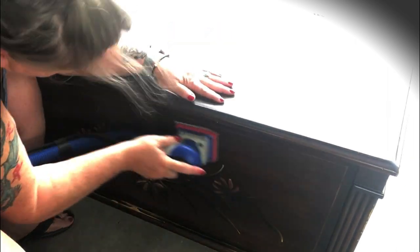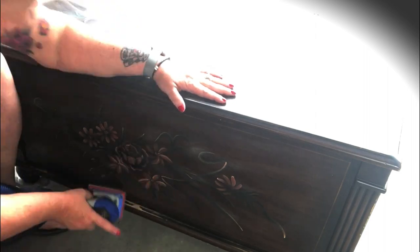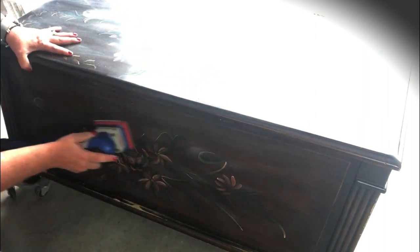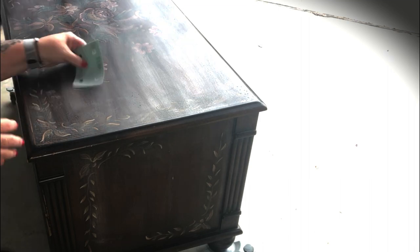All I'm doing is a light sand just to scuff the surface so it adheres to the paint a little better. You can easily do this by hand — just get about 180 to 220 grit sandpaper, which is typically what I use for a quick scuff sand. It's just taking down any imperfections on the outside and preparing it for a nice smooth paint finish.